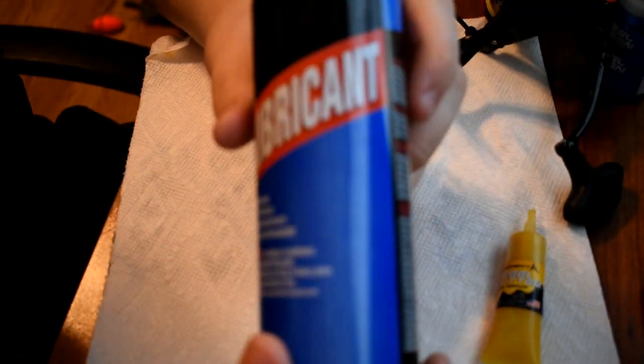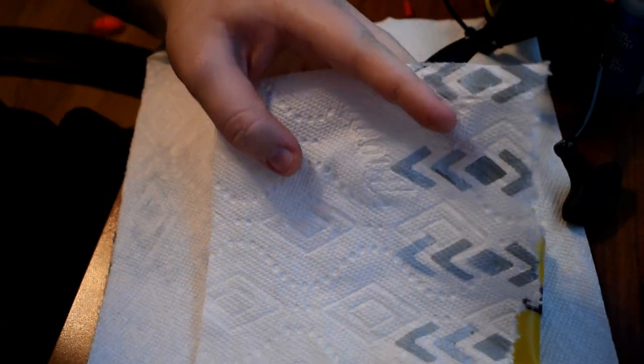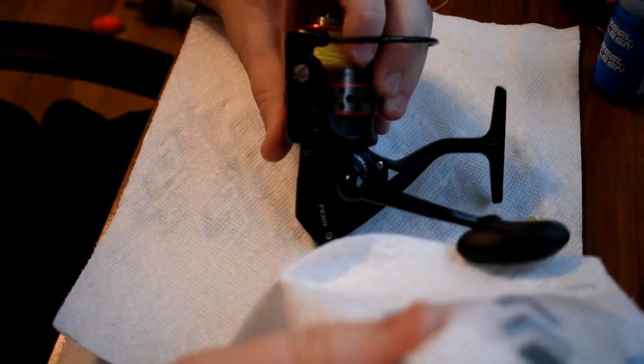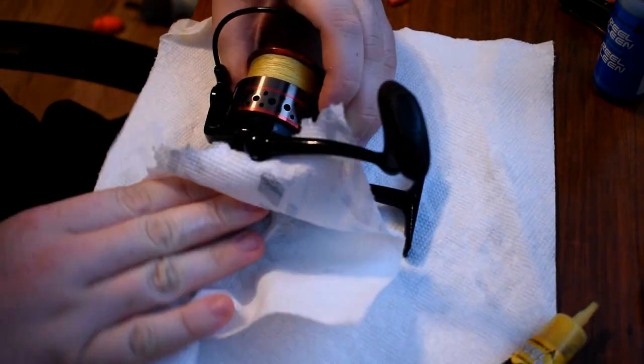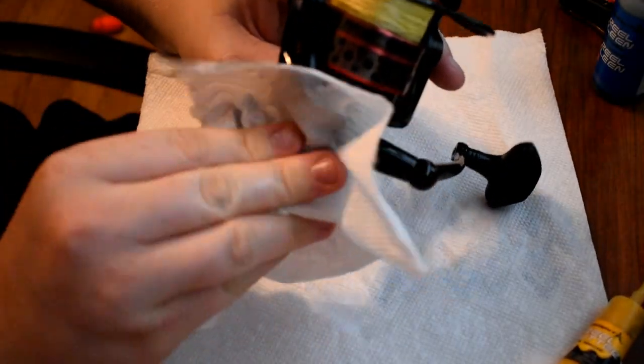An extra step you could also do is take something like WD-40 — which this isn't WD-40, it's just like it — and spray it onto your paper towel and wipe down your reel. This will help with corrosion on top of your reel and on the spool, and after it dries it will be like a waterproof barrier for your reel itself. Just don't try to get it on your line because it could hurt your line. But this is what I always do and it really helps beat off that salt water when it drops on your reel.